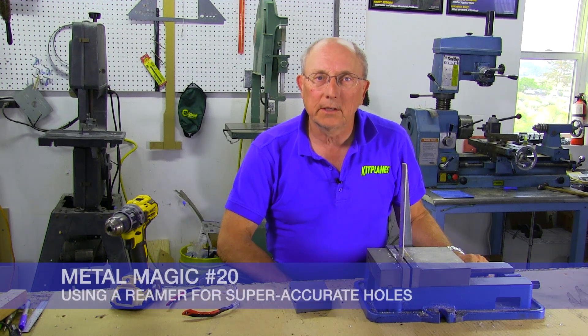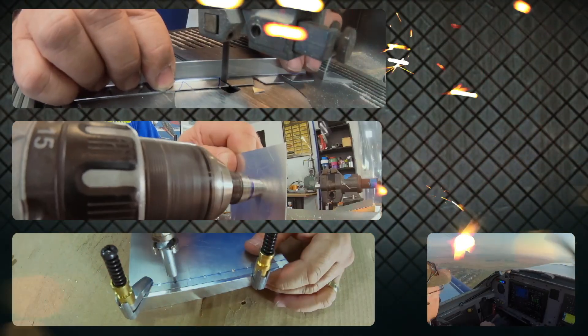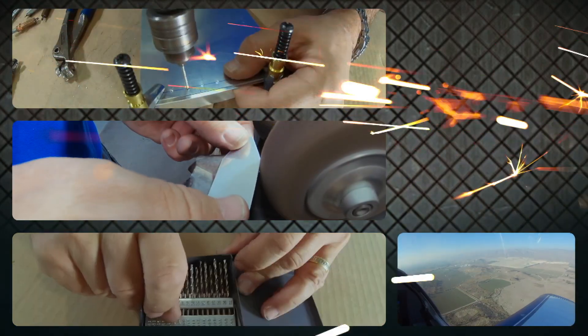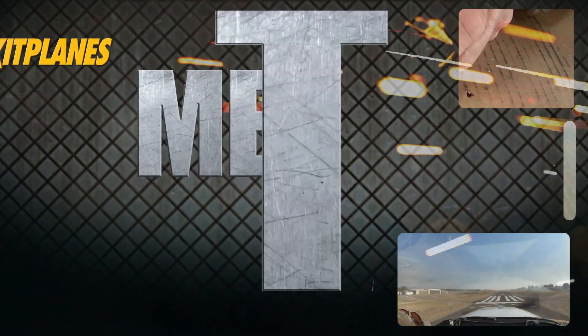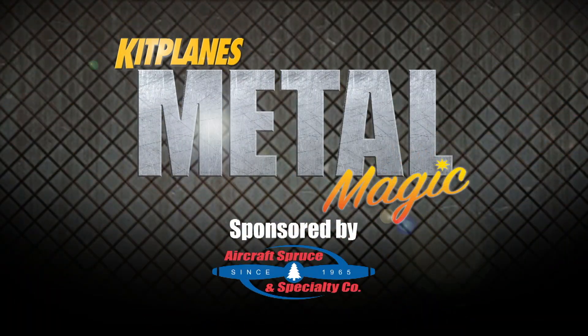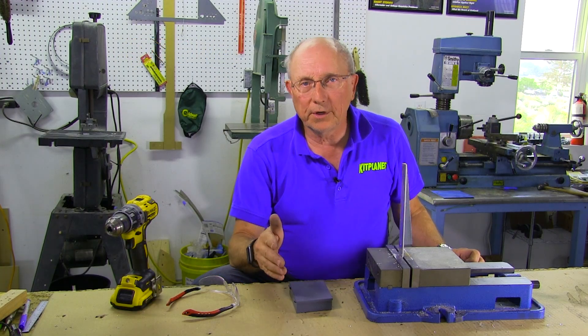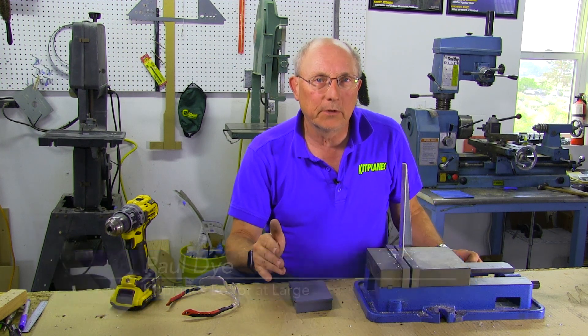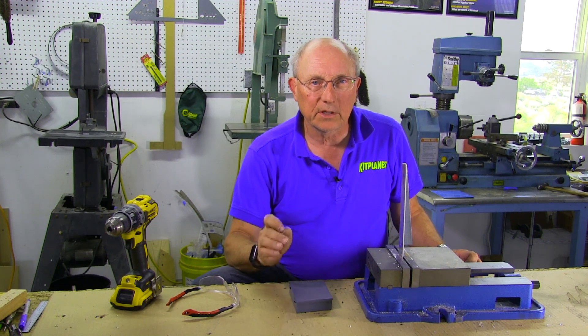Welcome back to Metal Magic. Today we're going to give you a brief demonstration of how to ream a hole very accurately. There are holes on an airplane that need to be done very precisely — not only do they need to be in the right location and straight, they also need to be very accurately sized.